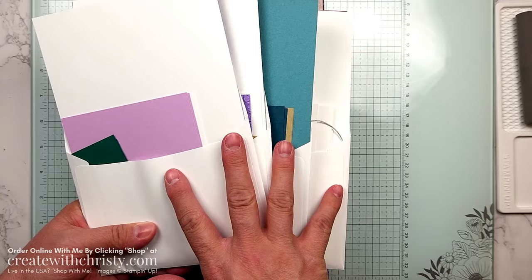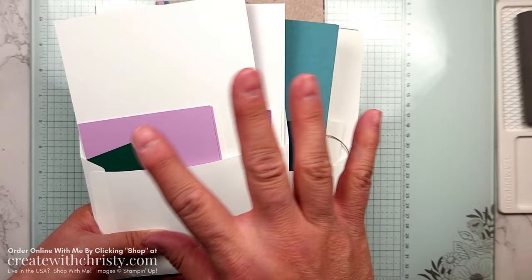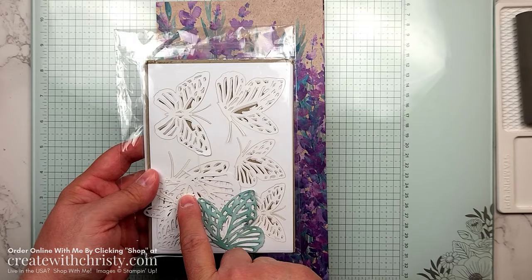I do all the embossing for you, and any die-cutting that is not part of the featured bundle. Since I've got two bundles, I'm not doing any die-cutting with those two bundles, but I am doing all the embossing. You also get a full pack — pretend like this is a full pack, you can tell I've been using it — the Paper Butterflies Accents.